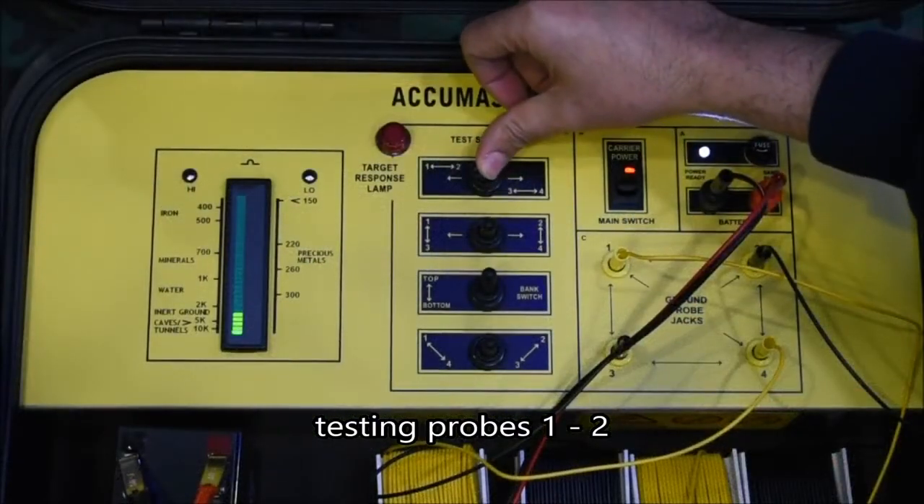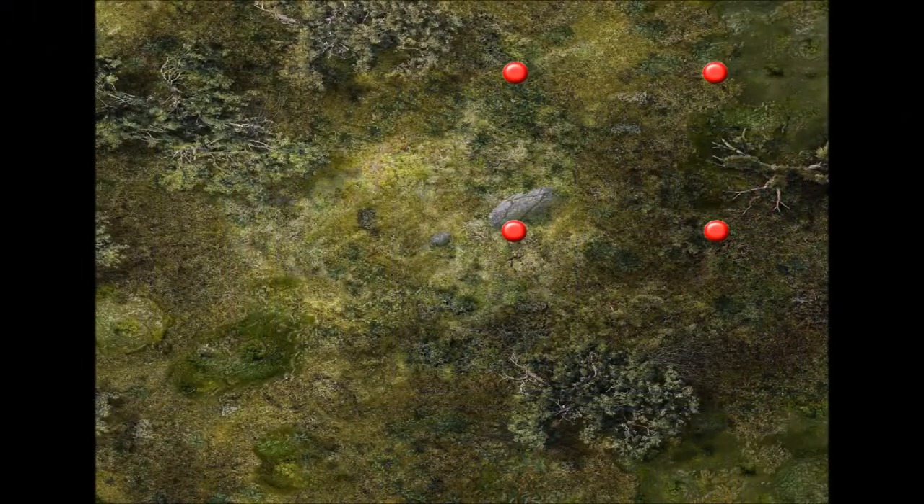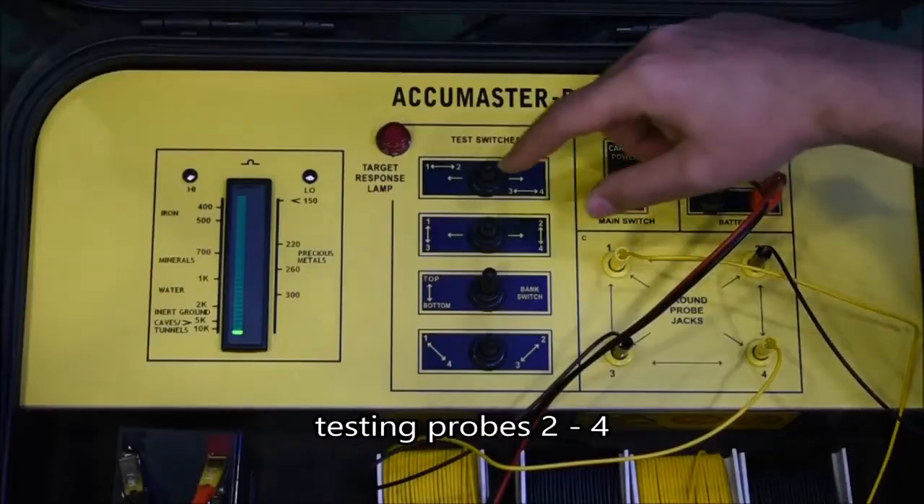Each test switch scans the area between a set of probes. A total of six pairs of probes can be scanned by holding their corresponding test switch for about a second.